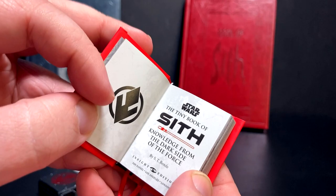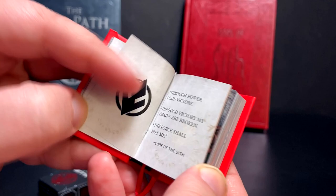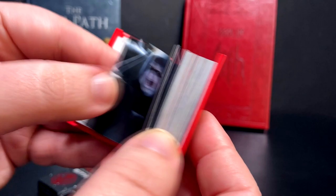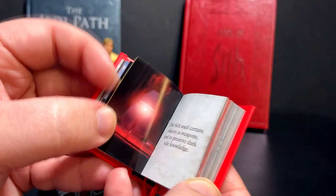Let's flip through the Sith one: 'Knowledge from the dark side of the Force.' There's the Sith code - 'Peace is a lie, there is only passion. Through passion I gain strength. Through strength I gain power. Through power I gain victory. Through victory my chains are broken. The Force shall free me.' And of course you've got Palpatine - you gotta have Palpatine.